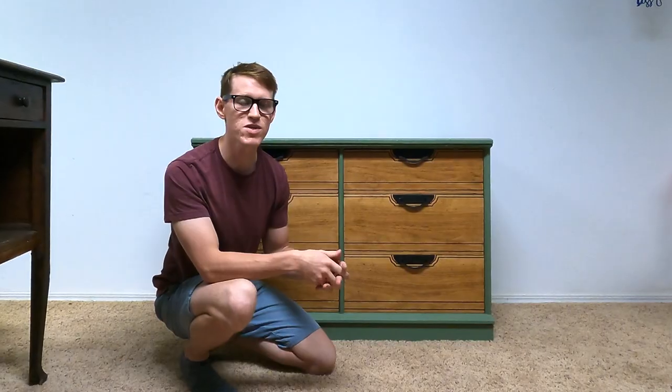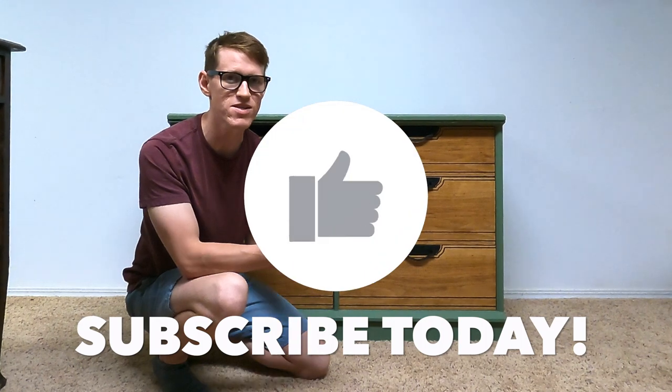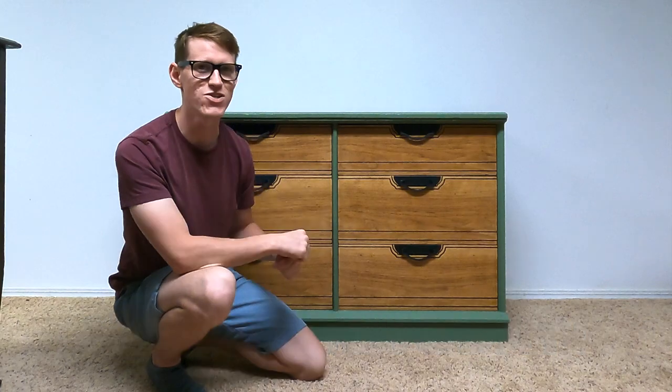If it is, please give the video a thumbs up. A lot of time and effort goes into making these videos, and subscribe for a new furniture video every Sunday at 7pm. Let's get into it.